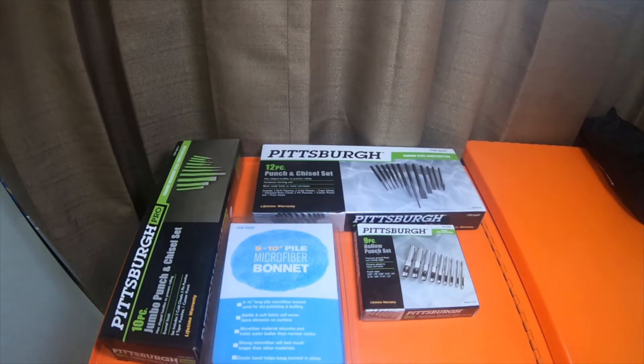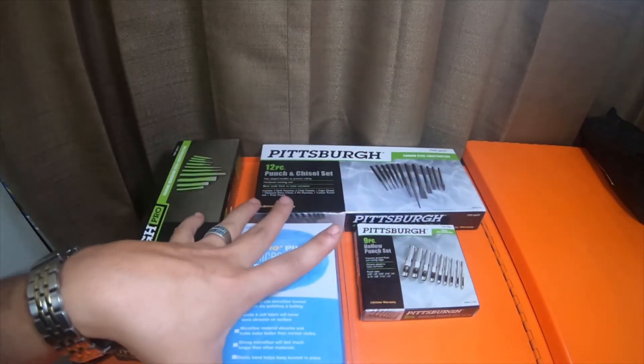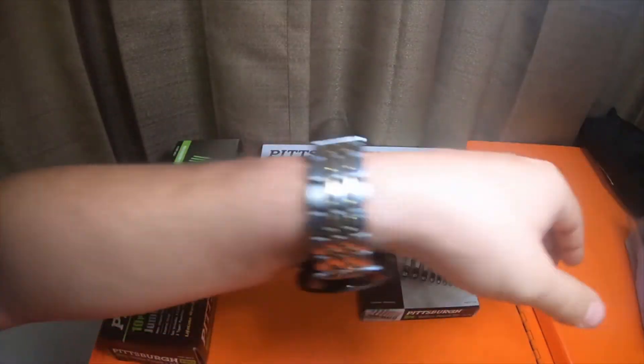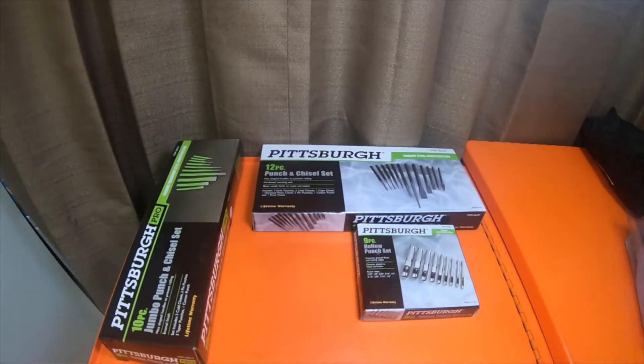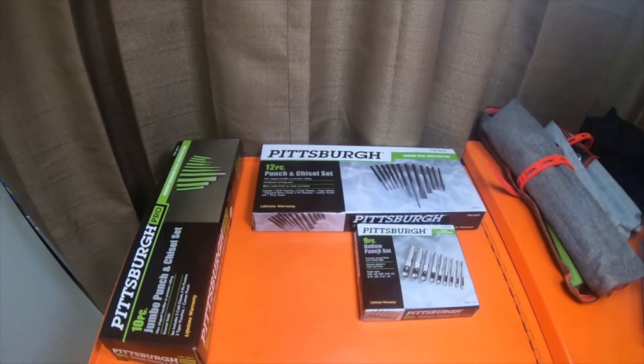Hey everybody, how's it going? Alright, so today we're going to unbox these three items right here. I'm just gonna put this aside - it's just a microfiber bonnet for a nine to ten inch applicator. We're also gonna go over the two sets that I already have and the differences there might be between them.